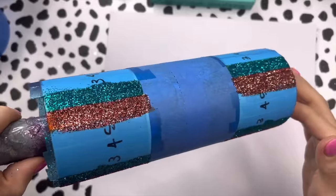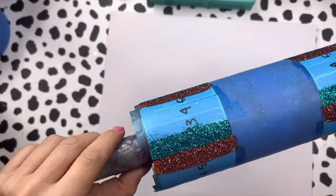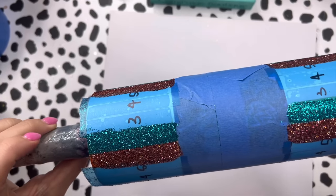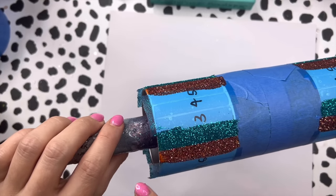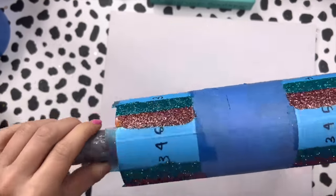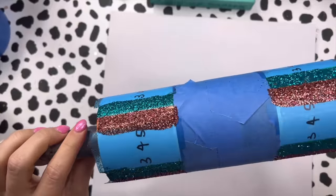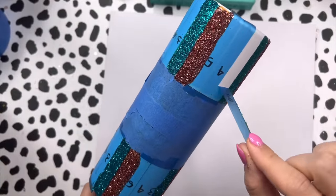Here's what the cup looks like after two glitter colors. Coverage isn't quite perfect but we can go through and touch that up later once it's totally dry — we can always add extra glitter where needed. I'm just going to go through and finish our remaining three colors, then let it dry, seal it, and epoxy over it.